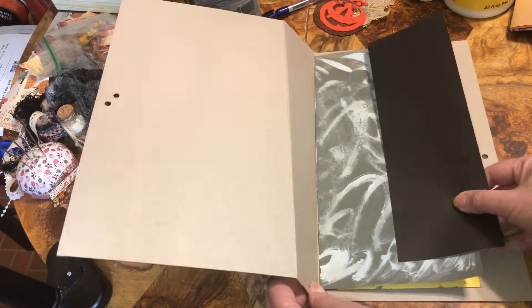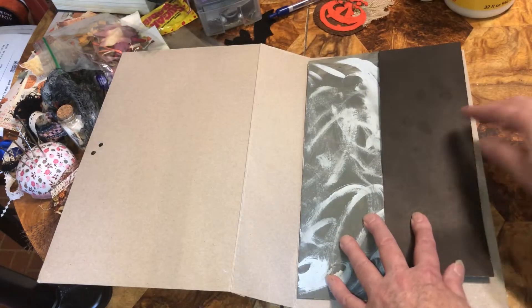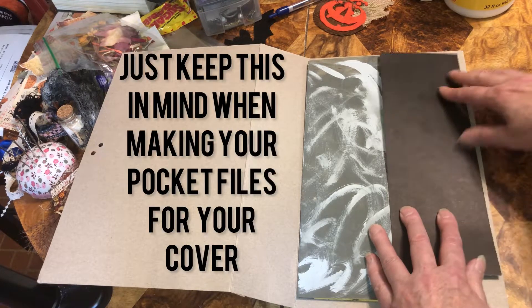Welcome back, beautiful beings. I'm making a Halloween pocket file for my Halloween photo album, but as you can see, I haven't figured out what I'm putting on that yet.